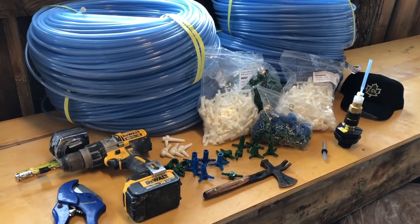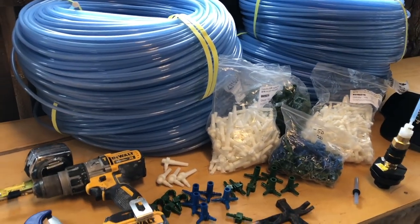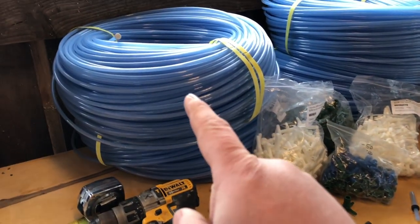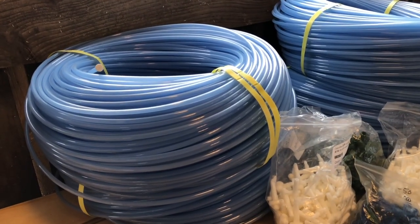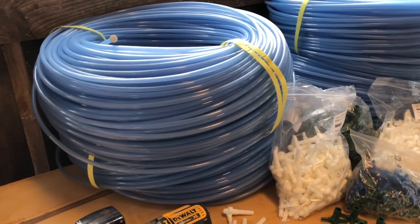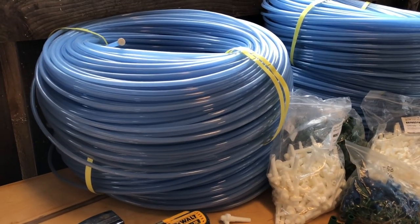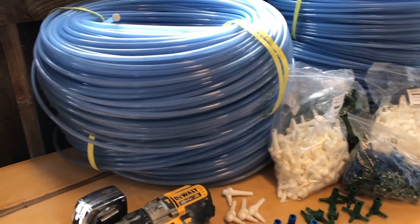Here's the equipment that we use to get our trees tapped. For this year, we're going to run close to 200 taps if we have enough time to get them in. To do that, we've got about 4,000 linear feet of tubing. There are different sizes of tubing. This year we're using 3/16th tubing, which helps to pull natural vacuum through gravity, which increases your yield without having to use any kind of a motorized pump, which is kind of neat.